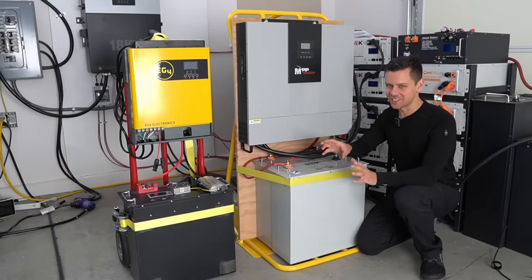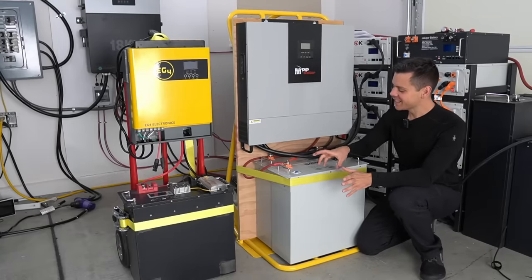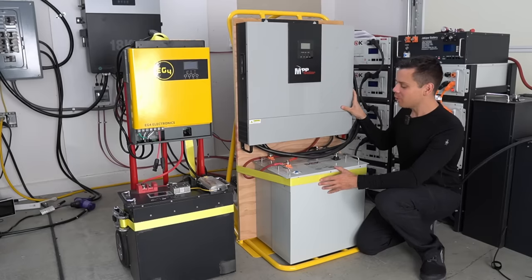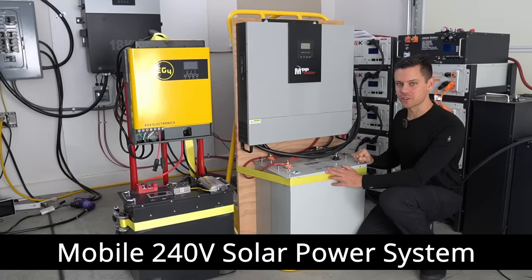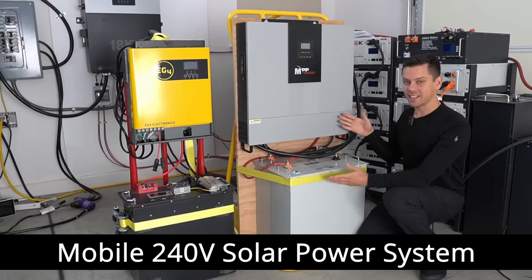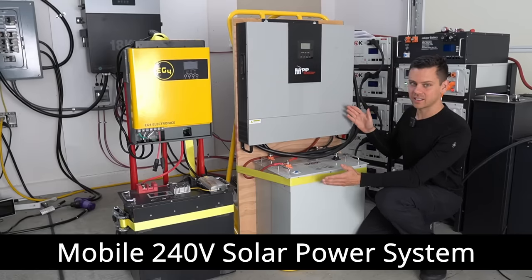So have you ever had a good idea and then it turned out to be a really bad idea? This is this year's bad idea. A lot of people wanted me to build a mobile 240 volt solar power system and I did it — here it is — but it's ridiculously heavy.